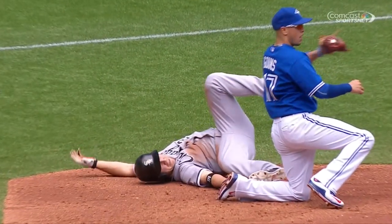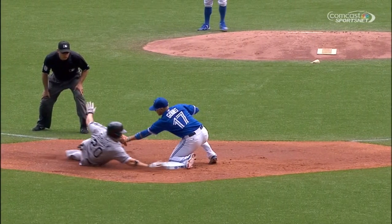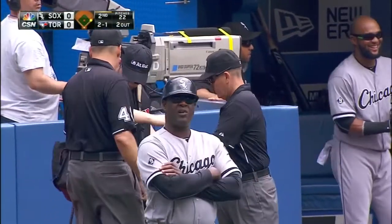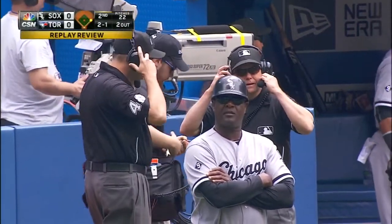But this is a slide — exactly like the slide that Mike Trout made at third base to elude a tag. Now apparently they're going to call New York.